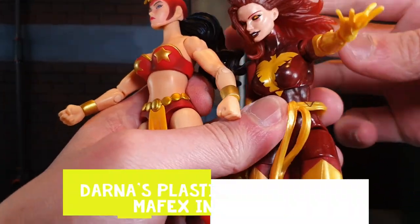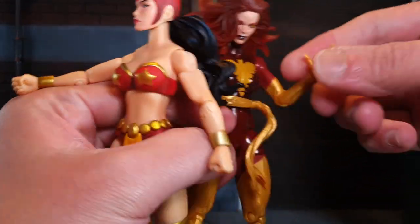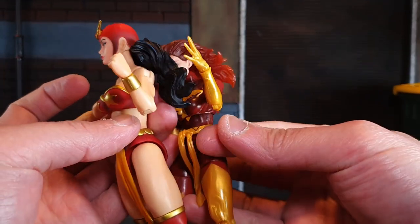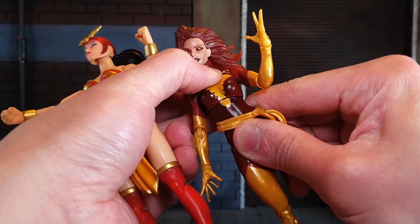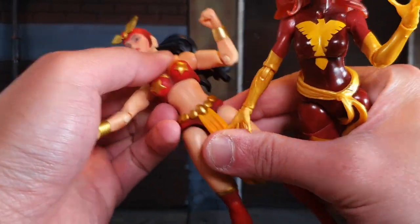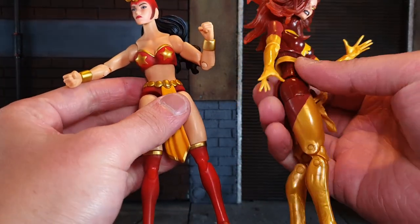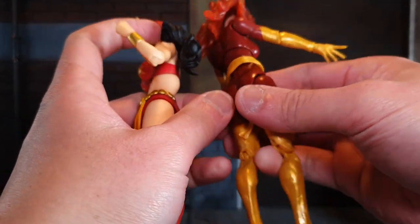In terms of the single jointed elbows, the Marvel Legends has pinless single jointed elbows, though lately Marvel Legends has improved to a double jointed pinless elbow. Darna's elbow has a very obvious pin, but it is hidden because of the matching flesh color. In terms of the upper torso, Marvel Legends can swivel and hinge with great range compared to Darna — there is some limit in how much she can hinge backwards and forwards. In terms of the sash or loincloth, the Marvel Legends one is better because it is made of soft plastic unlike Darna's.